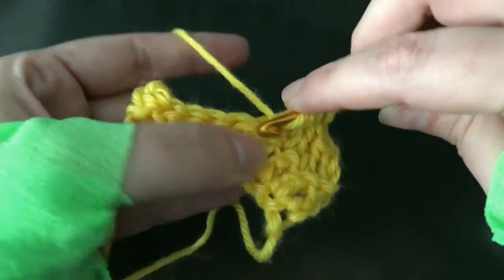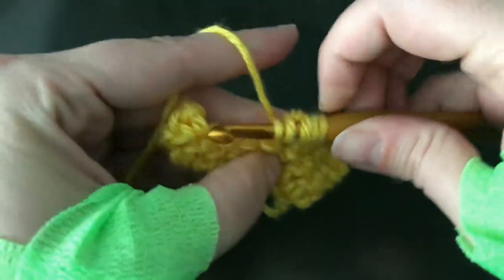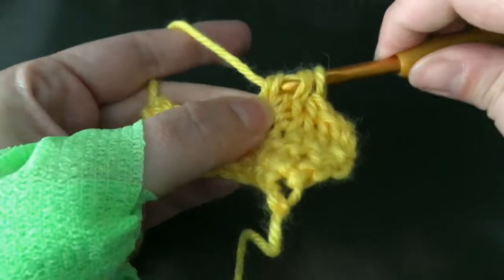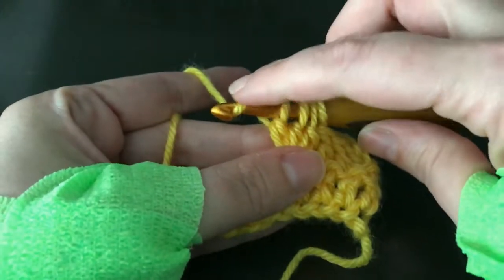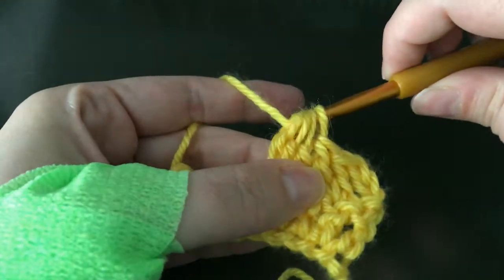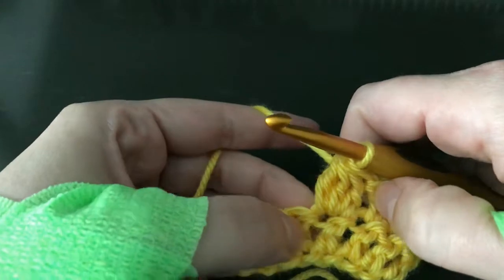Wrap around, stick in the stitch, wrap and pull through, wrap and pull through 2. Now that I've done that 3 times, I've got 4 loops on my hook, so I'm going to finish off my cluster by wrapping around and pulling that yarn over through all 4 loops. And that makes our cluster stitch.